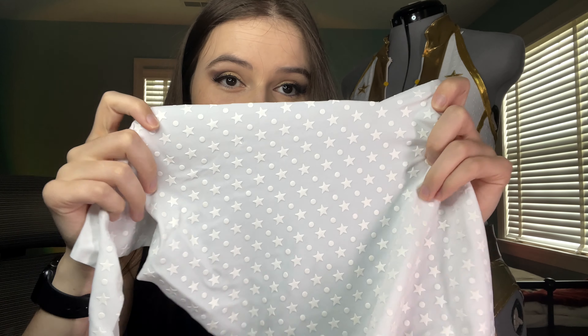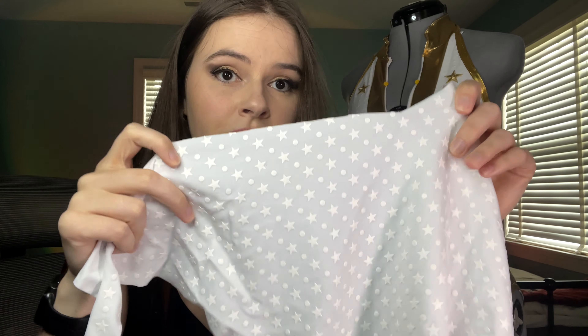I'll take you guys through the whole process of how I made the bodysuit, the belt, the boots, and I just bought the gloves on Amazon but I'll show you those too. Okay, without further ado, here we go.